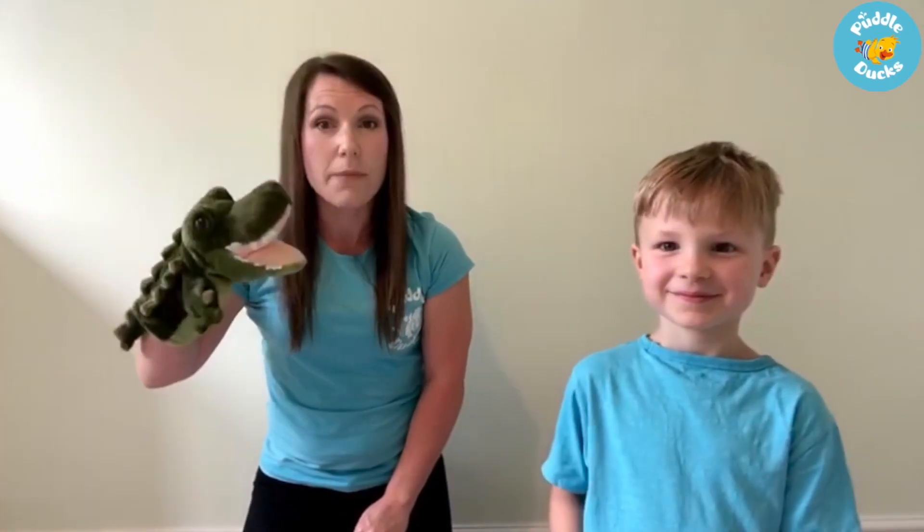And our crocodile arms — can you show us those, Leo? Beautiful! So you make your crocodile arms nice and long and then you snap them at the end. Can you show me again? Snap snap snap snap. Very well done everybody.